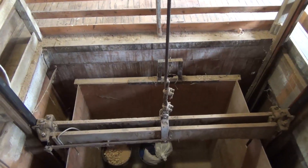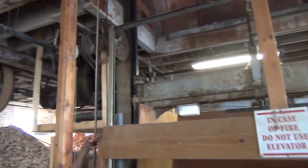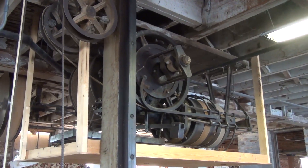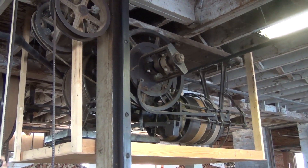Hello everybody. I recently made a video about this awesome pull-the-rope freight elevator. Since it's a more unique and uncommon style of elevator, I figured I would break this thing down and explain to you how it works. Let's go ahead and get started.